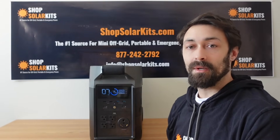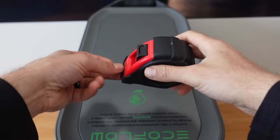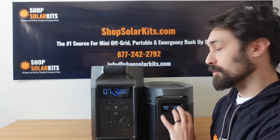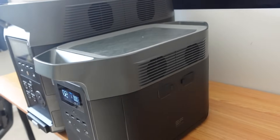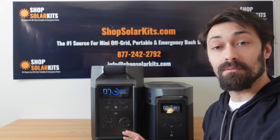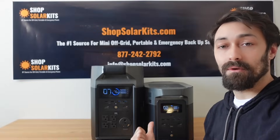The Delta Pro is able to pack a pretty big punch into still a fairly small frame. The physical size of the unit is 16 and a half inches tall, just under 10 inches wide, and just over two feet long from end to end. You can see here the size difference between the Delta Max and the Delta Pro. The Delta Pro is bigger than the Delta Max, but I'm surprised with how much more powerful and how much bigger the battery is — I would have assumed the physical size would be a lot bigger than the Delta Max.